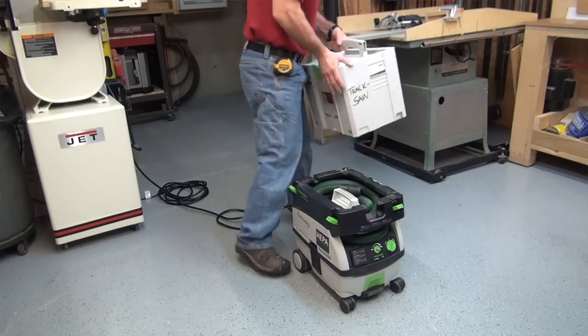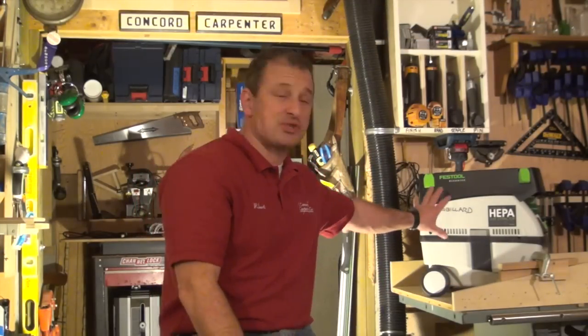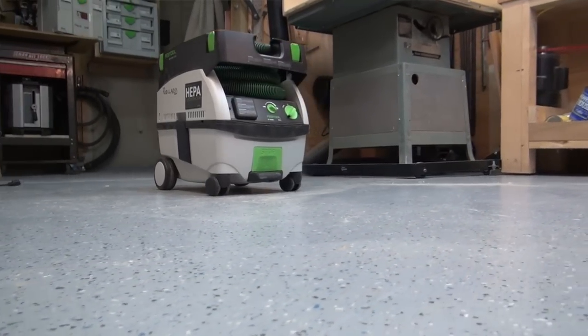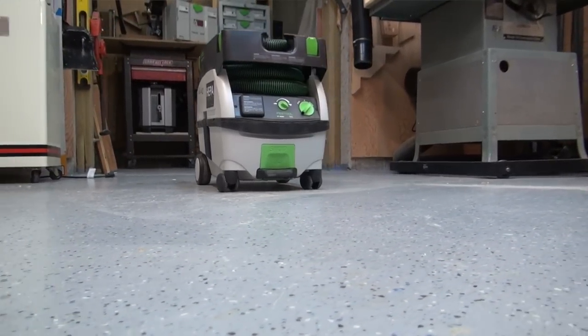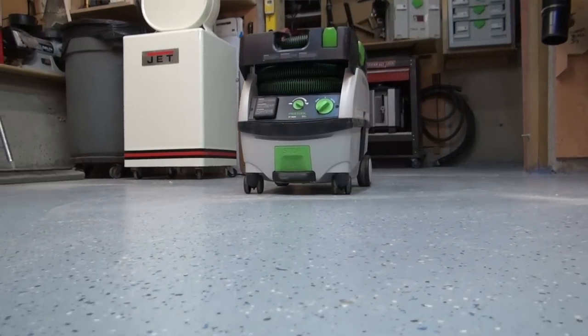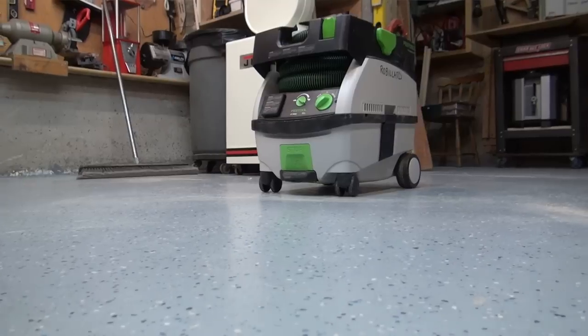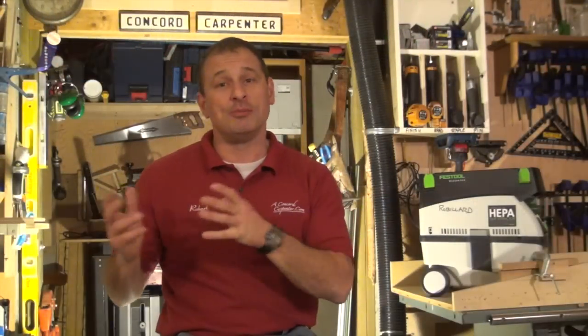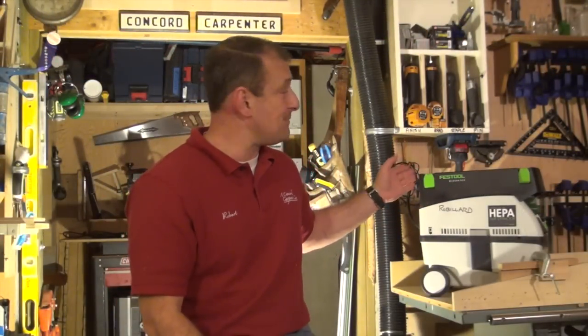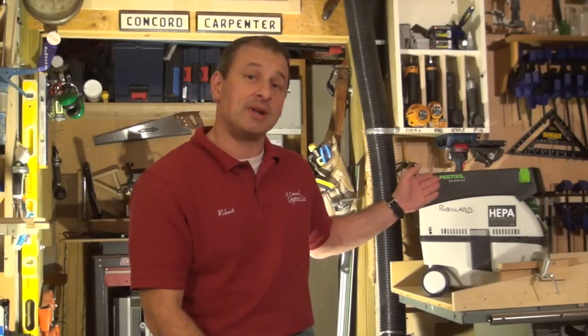It's quiet — 62 decibels on its lowest airflow setting. It's got an airflow setting and built-in temperature protection to prevent it from overheating; it will shut down if it gets too hot. Clean, quiet, portable, and efficient. If you're a mobile guy, moving around, or even in the shop without a lot of space, the CT Mini is a really sweet little vacuum. I'm Rob Robillard — we'll see you next time.